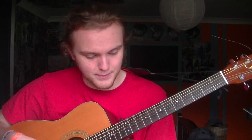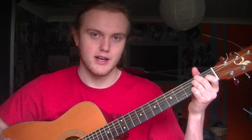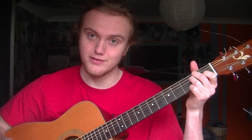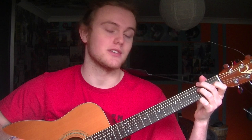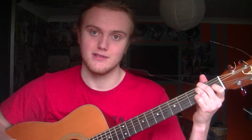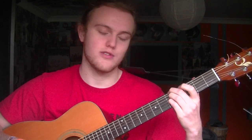After that you make a shape that's kind of like an E chord, except you move the second string fret — the second fret on the second string — onto the second fret on the first string. Then in the intro you pluck on the high D string, and then move it up two frets.